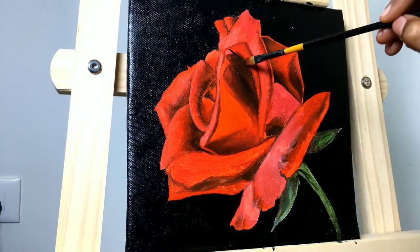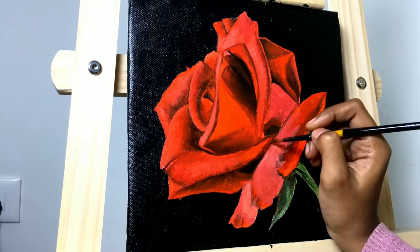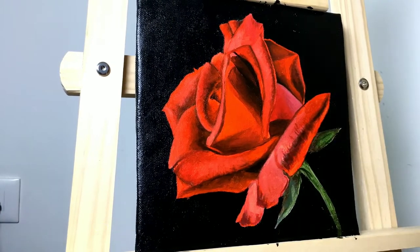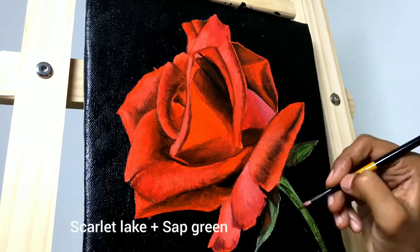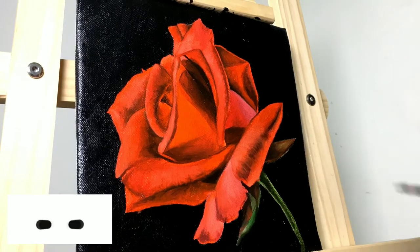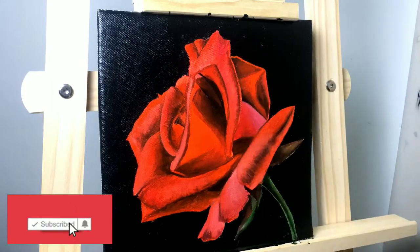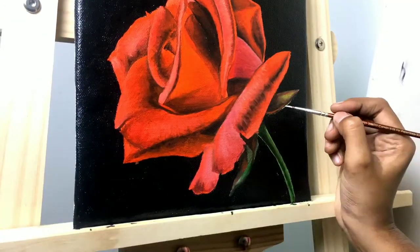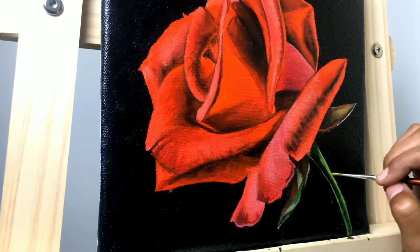When you're painting something bright and colorful — for example, the petals of this rose are bright red — if it happens that you are applying all the red paint but it's still not looking bright enough, then you need to check the values of the colors surrounding that particular area. Maybe you should make the surrounding portion a little darker or lighter as per the reference image.